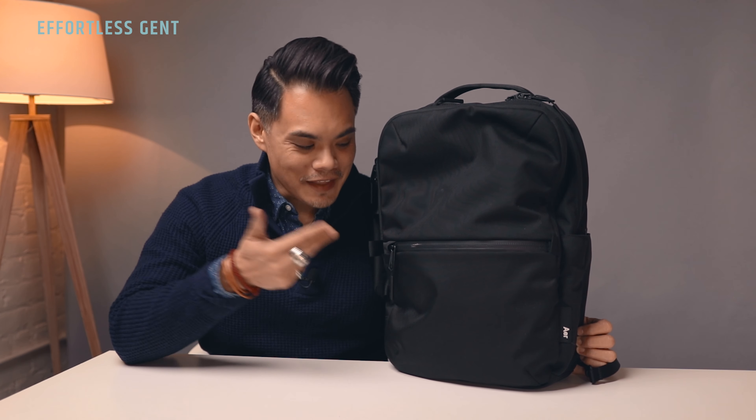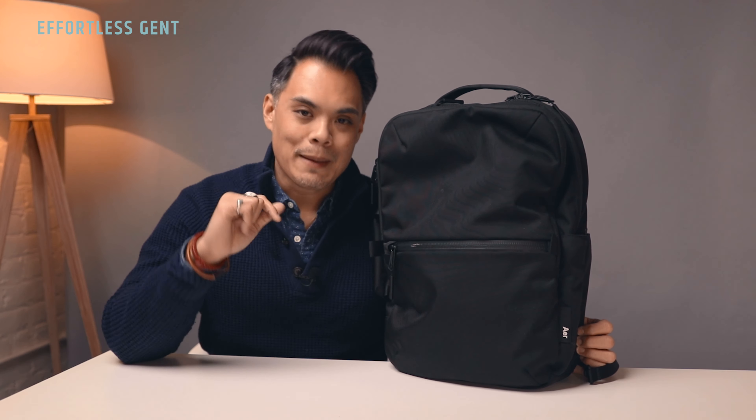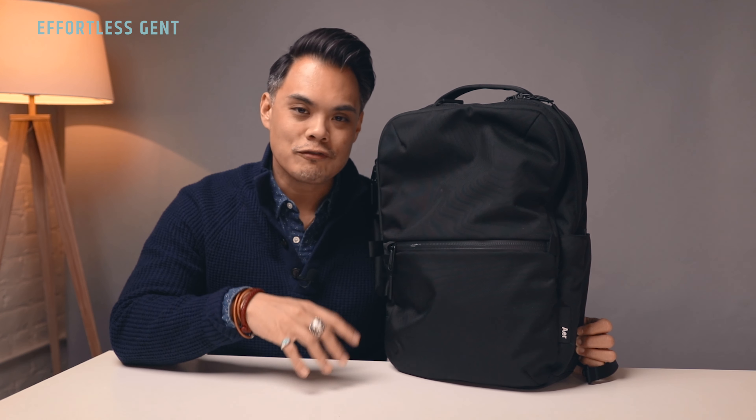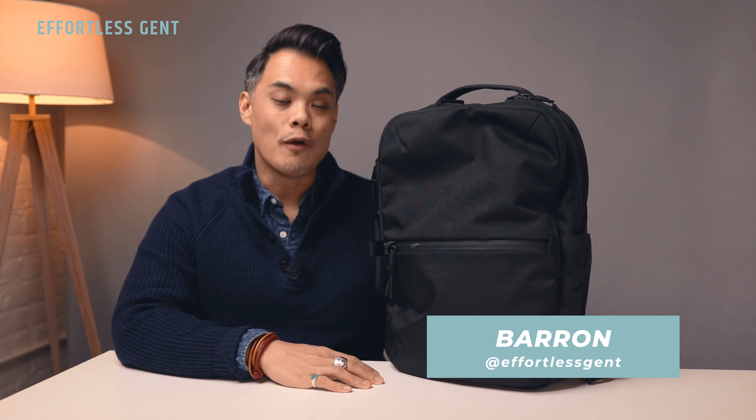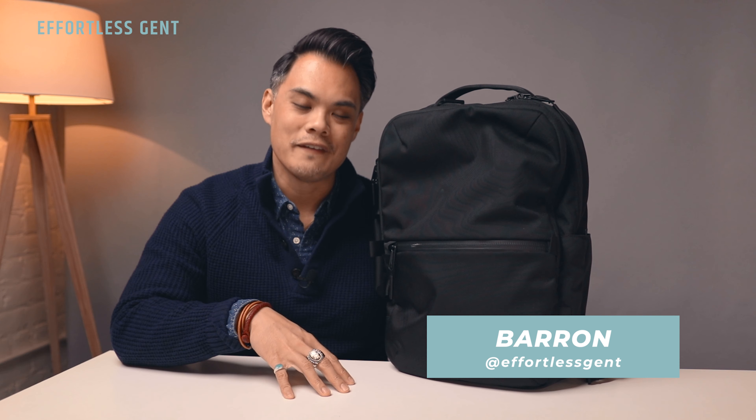What's up fellas? Today we are checking out the Flight Pack 2 backpack from a brand called Air. I've been using this backpack going to and from the studio for over a year now, and there is a ton of stuff to love about this bag, so we are going to go over everything in today's review video.